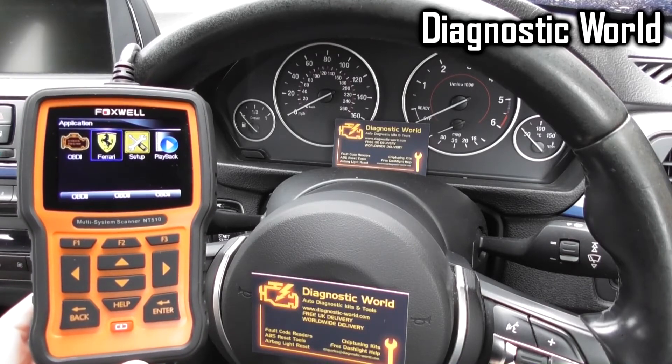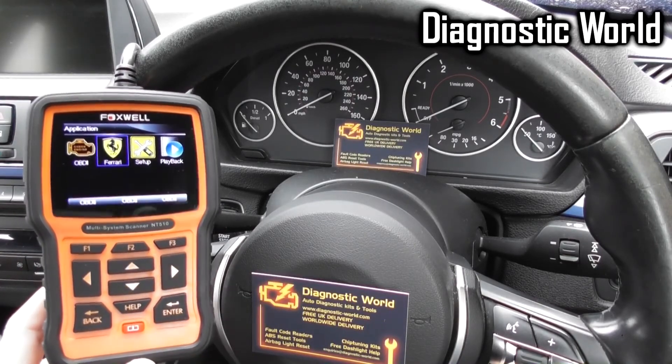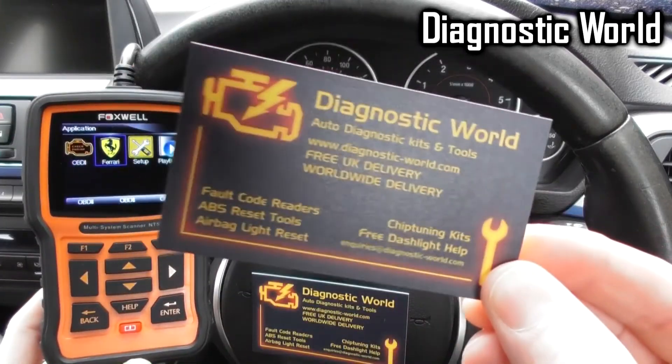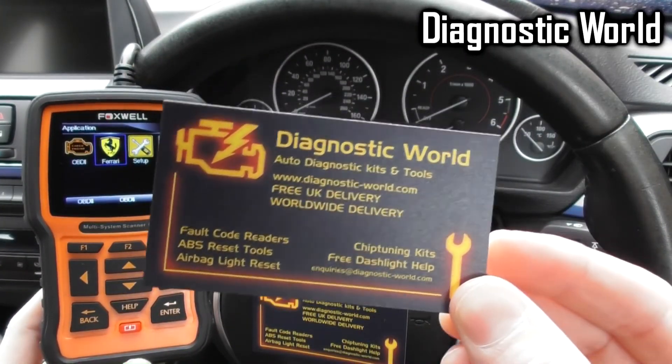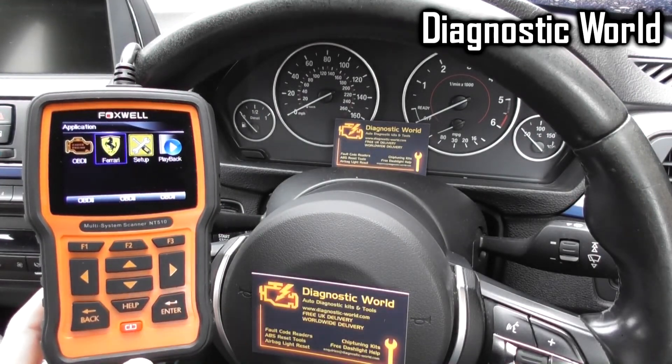Thanks for your patience while we got through all of that. So that's the Ferrari coverage on the Foxwell NT510 kit. It is available at Diagnostic World — www.diagnostic-world.com. Thanks for watching and I hope this helps.